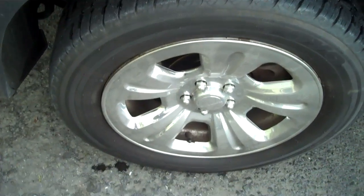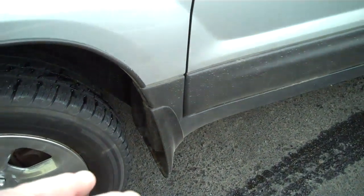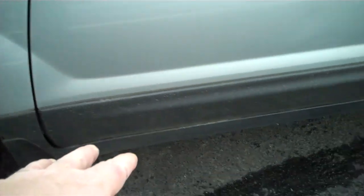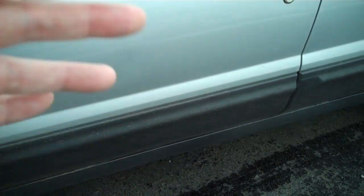I don't see any curb rash, no nicking on the wheels. The wheels have got about another year, year and a half of tread on them. Molded front mud flaps that go into a molding along the side — that helps keep the rock chips from bouncing up, scratching the side of your vehicle, keeping your new vehicle looking new longer.